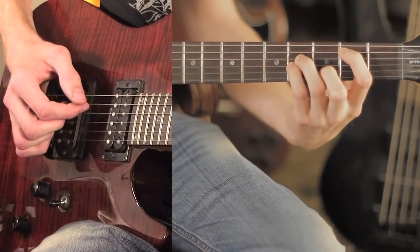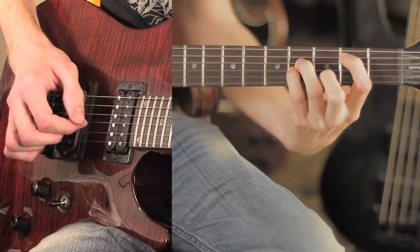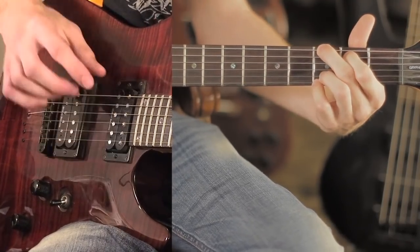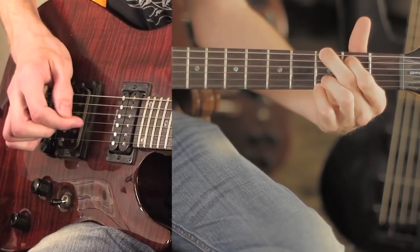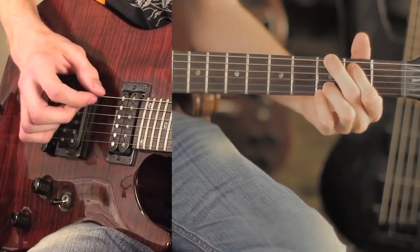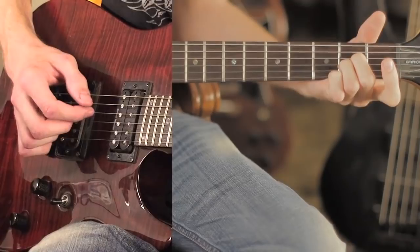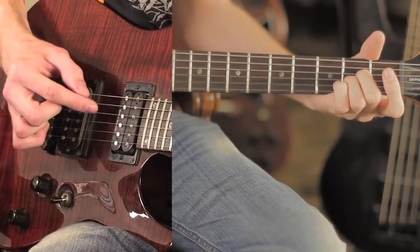That looks a little faster than it sounds. Then after that you're going to play a G chord, and you're just going to pick the first four strings in order. After that you're going to play an A2 — it's like an A minor with your first finger lifted up — and you're going to pick four strings in a row starting from the second string, so it goes two, three, four, five.